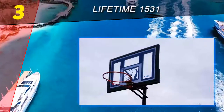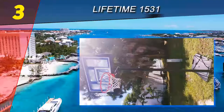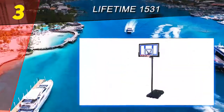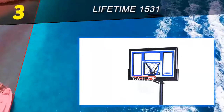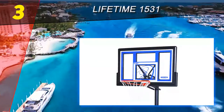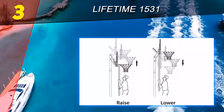The quick adjust II height adjustment mechanism allows you to easily adjust the hoop's height from 8 to 10 feet, which is a great height range with easy maneuverability. The Lifetime 1531 base can fit up to 31 gallons of water or sand, providing stability and portability. The main pole that holds up the hoop is 3 inches in diameter and is made from powder-coated steel for ultimate rust resistance and durability.